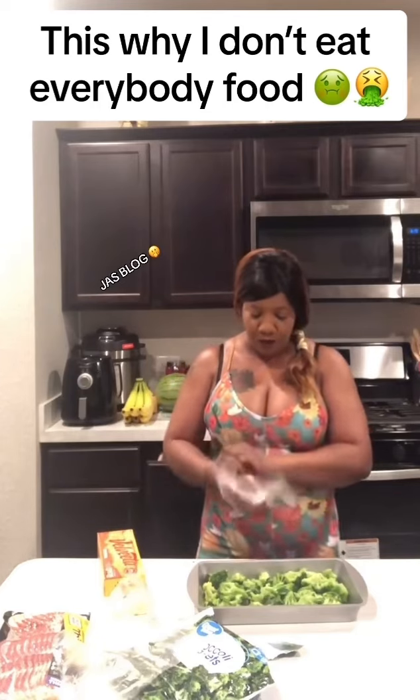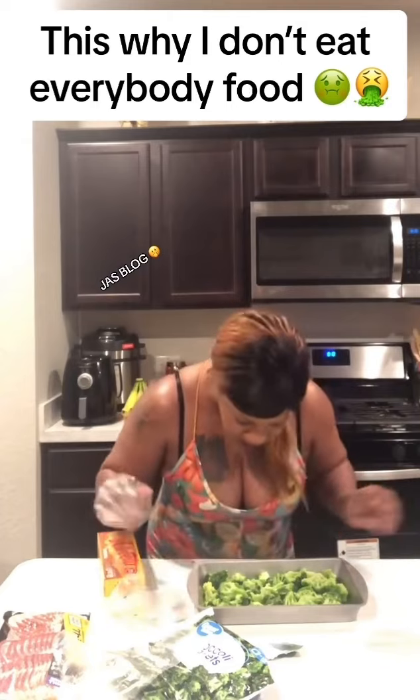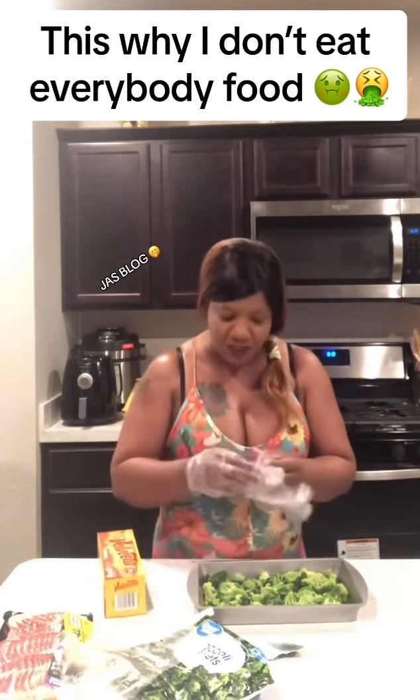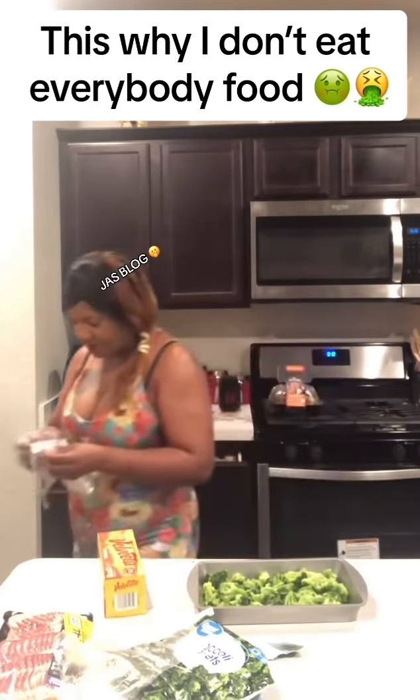Bear with me, y'all, now that he didn't jump up here. Before y'all say something, there's no doggy hair or nothing in here, y'all. Because I bathe my dogs, so it's all good. Everything? Thank you.